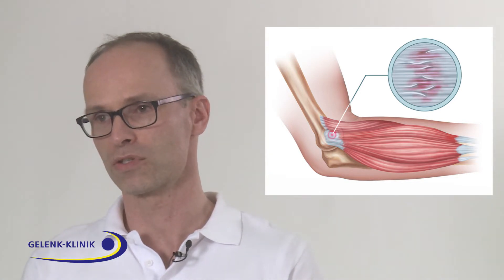However, conservative treatment is very important in elbow arthritis, due to the problems that can arise in the long term when performing elbow arthroplasty.